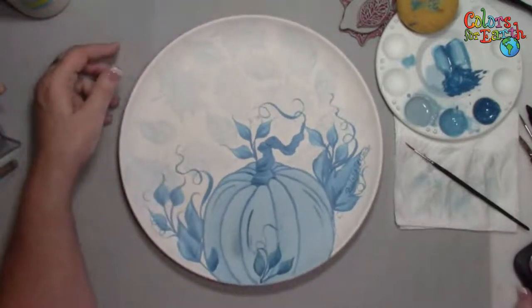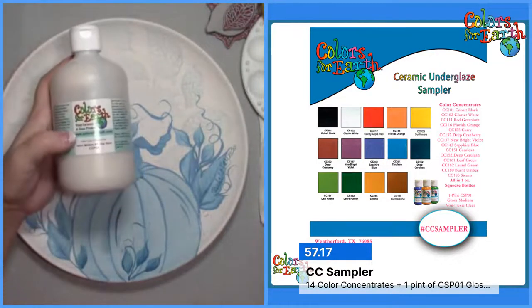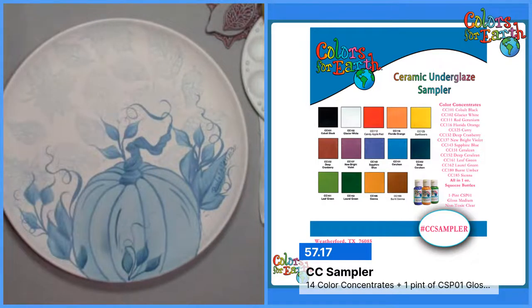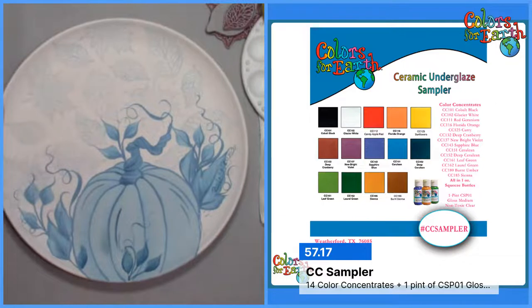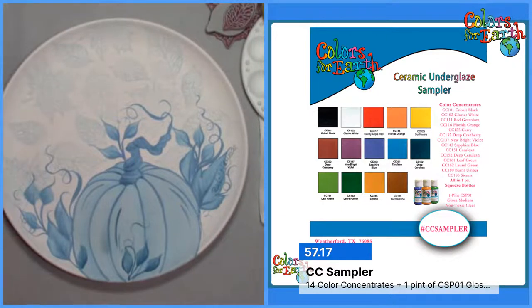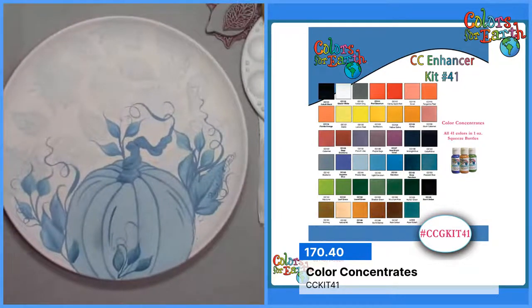The color concentrates have 41 colors. Here is the sampler — if you've never purchased our product or you just want to make sure you get the glaze, the CSP01, with your concentrates. We also have the three CC Enhancer kits — one, two, and three — and the full 41. This one has a pint of the clear and it's pretty much a palette you can mix from. You can intermix any two colors together to achieve another color. These are the retail prices — they are on sale on the website. The links go up on YouTube, so you can just click those and open another page.